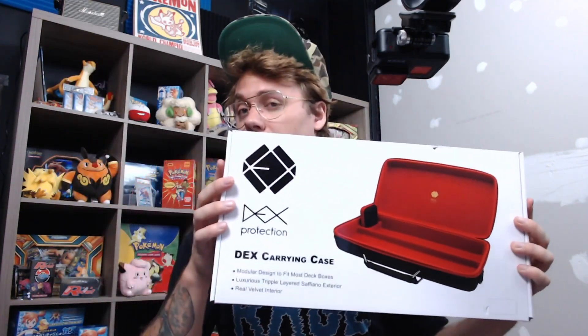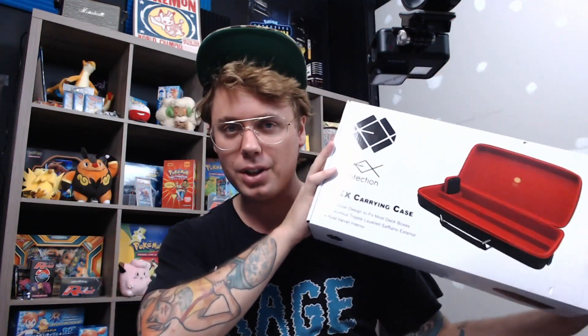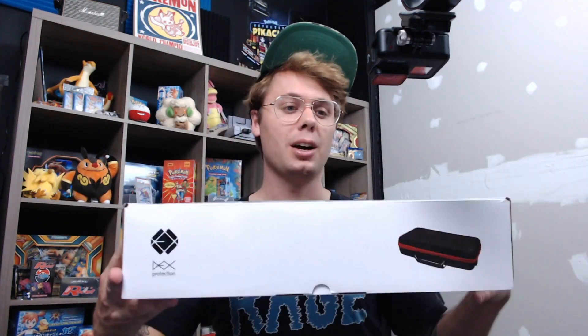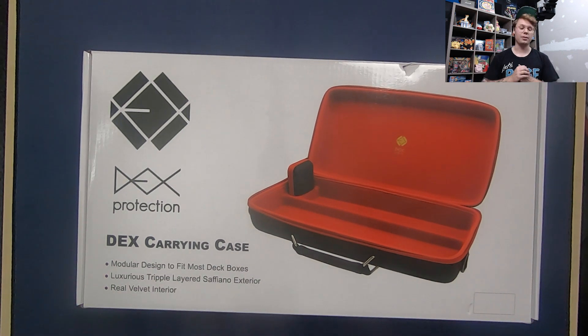Dex Protection was nice enough to send me this Dex Carrying Case, which I am pretty excited to review. I'm not affiliated with Dex Protection in any kind of way, not sponsored by them, so I'll be giving my honest opinion of their products as I usually do. I will preface this by saying I am a big fan of Dex Protection storage products — I use them for my standard stuff, my Pokemon stuff, and really enjoy the storage potential of their products.